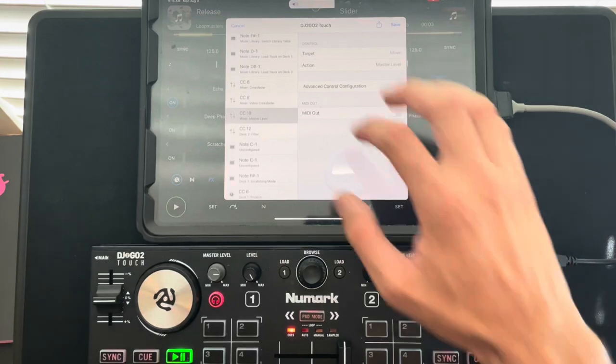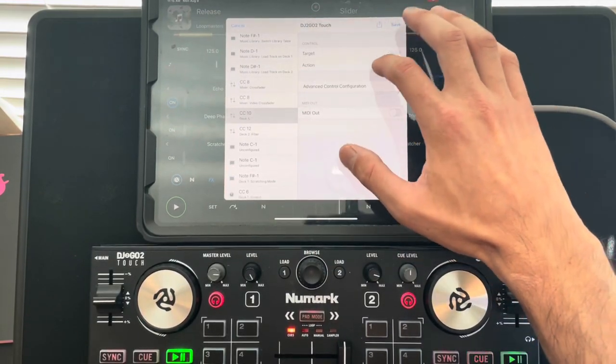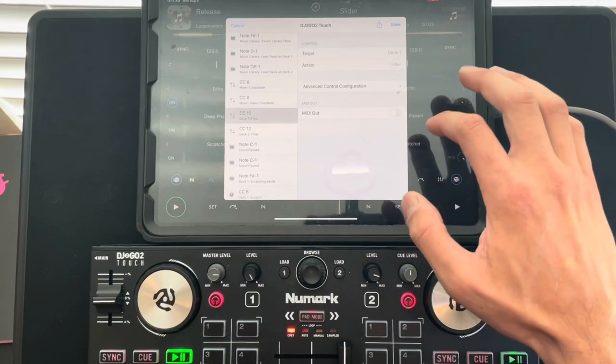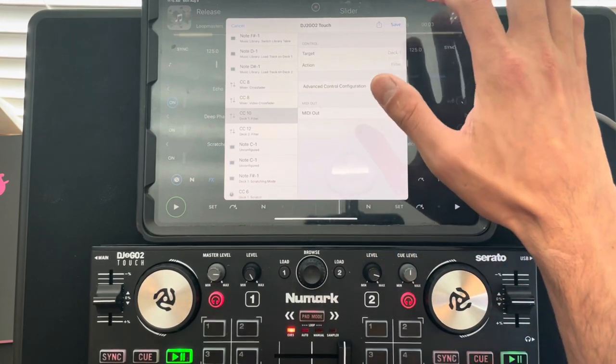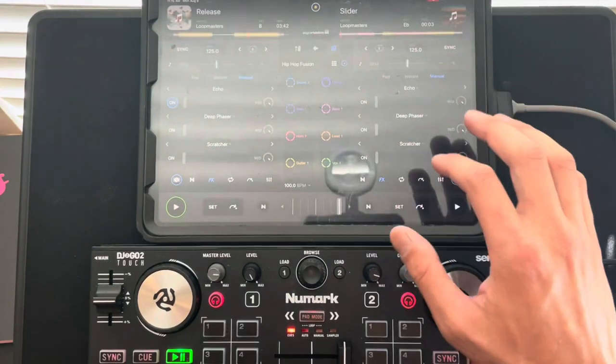Now do the same for Deck One: select Deck One, hit Action, and set it to Filter as well. Then press Save — always make sure you save.